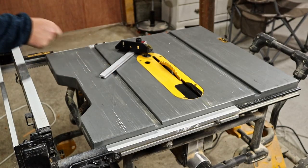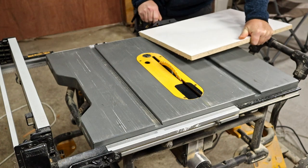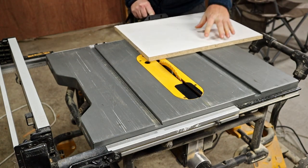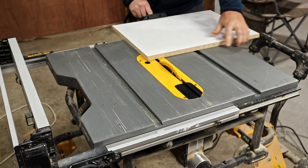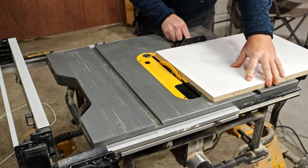Most table saws come with a miter gauge, but it's not very well suited to the job it's designed for. Being as small as they are, they don't do well for larger pieces of lumber. Holding a piece tight to the miter gauge and pressing it down to the table can make it difficult to slide the workpiece accurately through the blade.